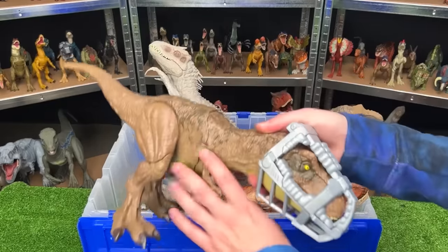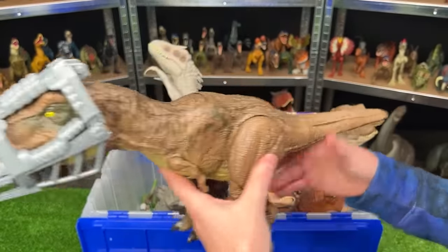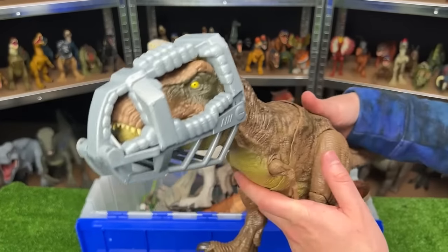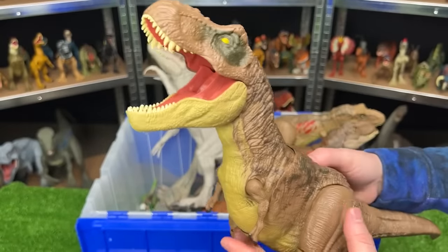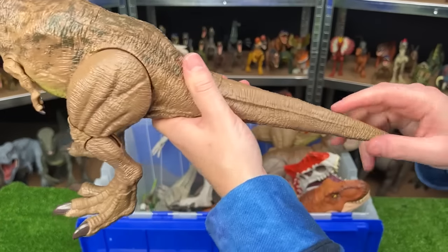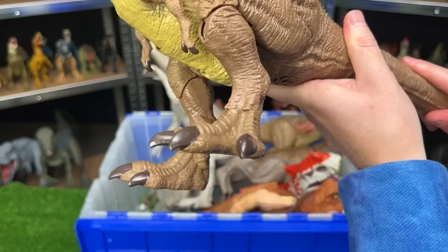Next up is the Stomp and Escape Tyrannosaurus Rex. It has two features. The first, when you press this button on its back, it'll escape from its face cage — just like that. And the second feature is Stomping. When you twist the tail, it stomps its feet up and down. Comes with sound effects too.